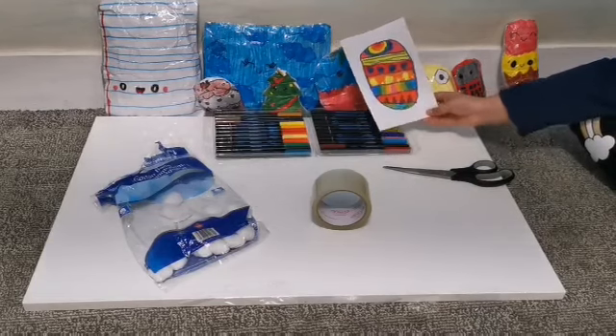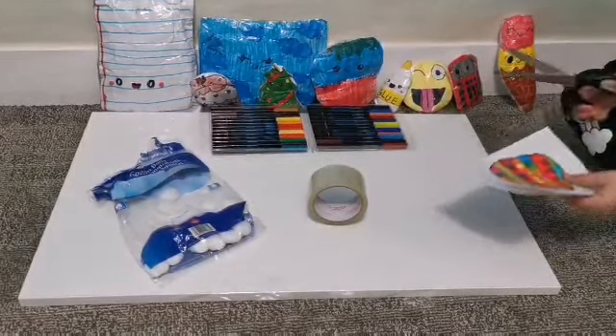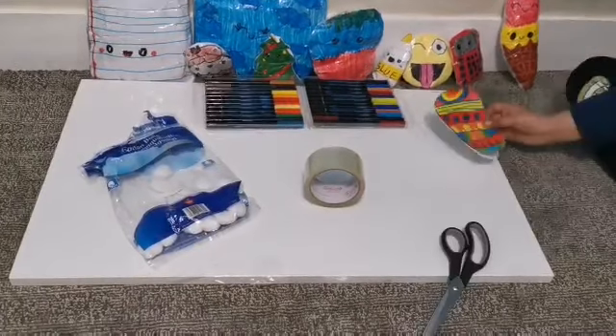So I colored it and this is how mine turned out. And now the next step is to cut it.